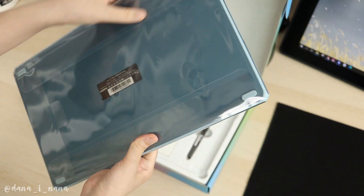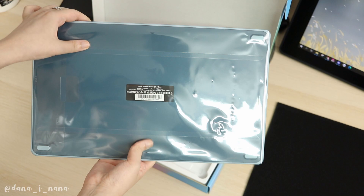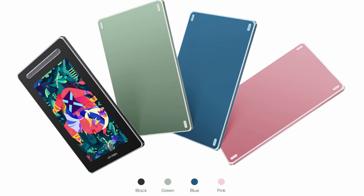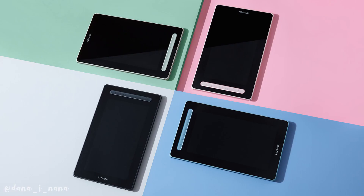The packaging of the tablet is great — I especially like the colors. The color of the tablet itself is also really nice. By the way, you can choose other colors on the website. There are four options and I think all colors are beautiful.